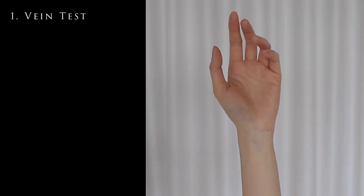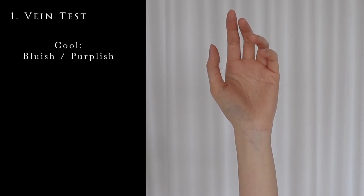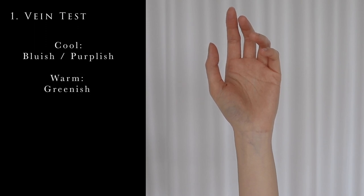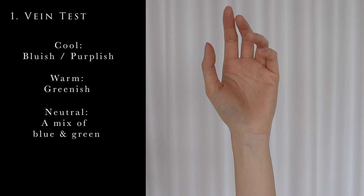The first way is the vein test that I've mentioned before. When you look at your veins, if they are bluish or purplish, then it means you have a cool undertone. If they are greenish, then you have a warm undertone. If you have a mix of blue and green, then you may be neutral — that means you're neither warm nor cool.